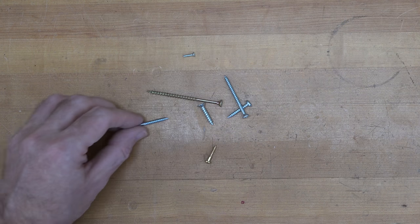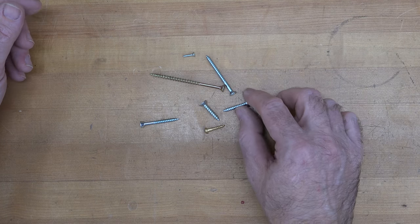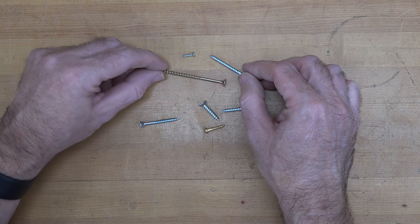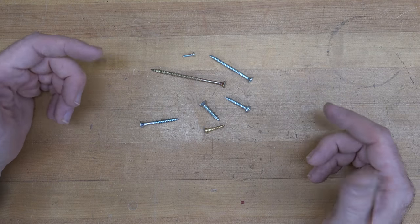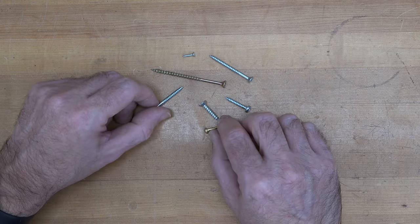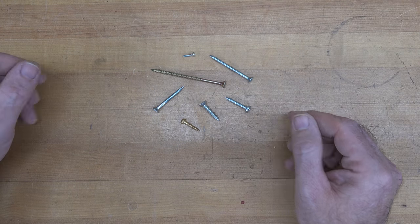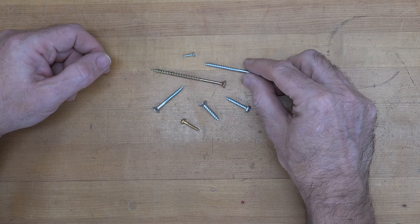It all starts off over at the bench with some screws. We're talking about screws on our first tip for today, and they come in a variety of shapes, sizes, and different styles — countersink, pan, tapping, self-tapping, drywall — you name it. I'm going to give you a couple of tips here on screws.